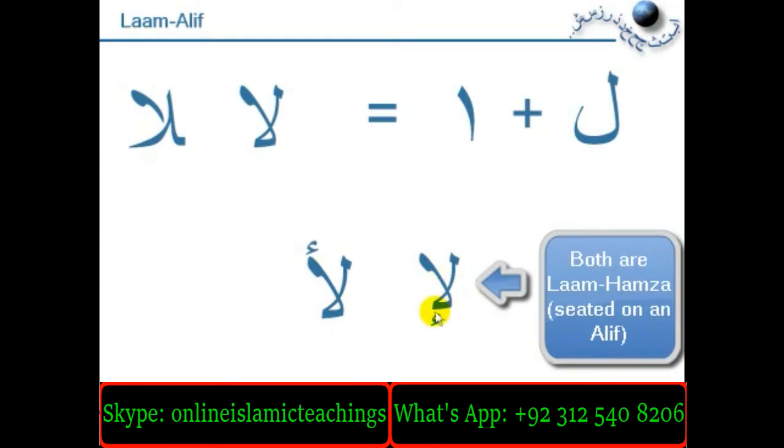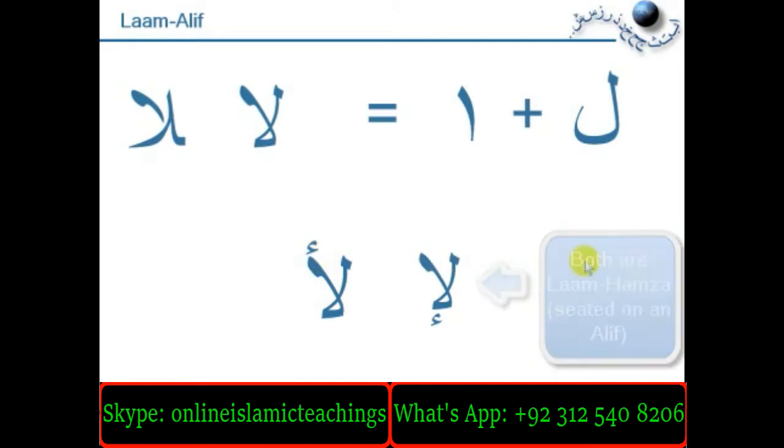So this is a Hamza sitting underneath an Alif. This one is Laam Hamza and this one is Laam and Hamza. So don't get confused between Laam Alif and Laam Hamza.